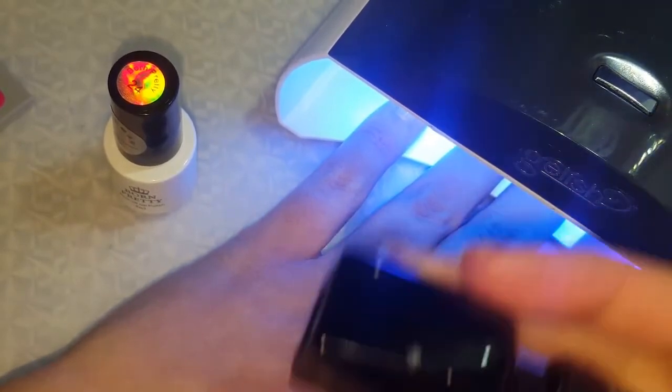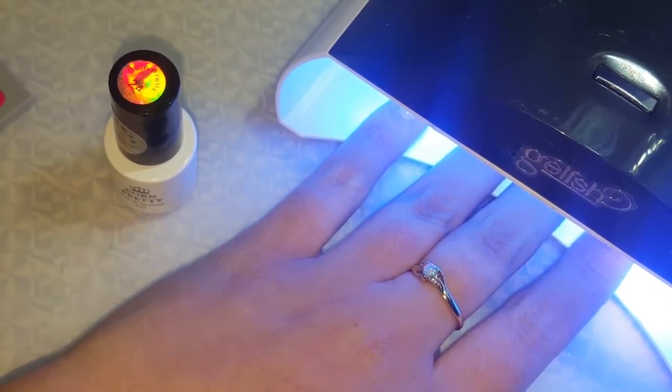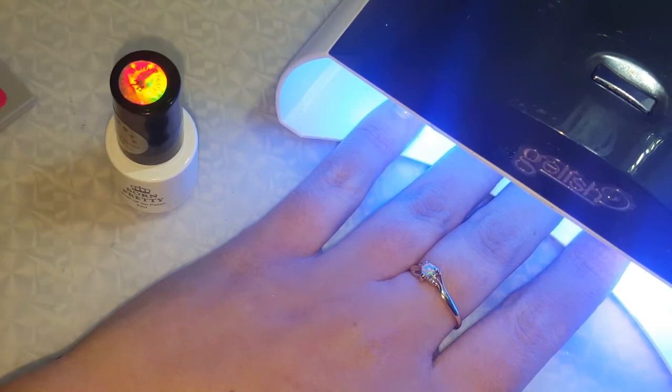I applied my gel base and I'm just curing it now for 45 seconds — that's just what my gel lamp does. Once that's done curing, I'm going to go ahead and start with the polish.